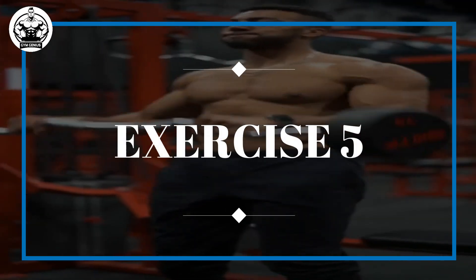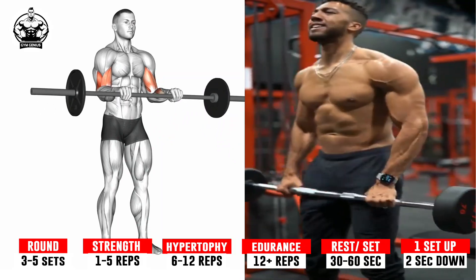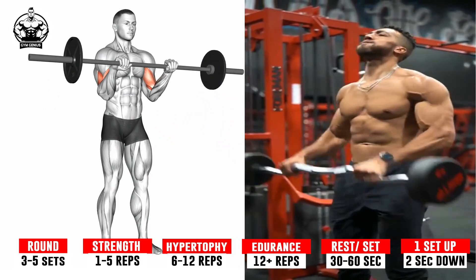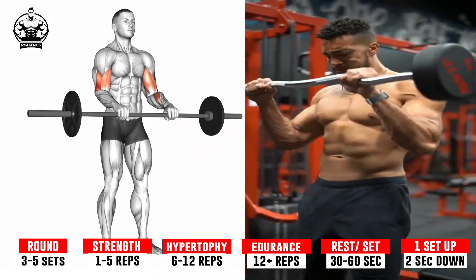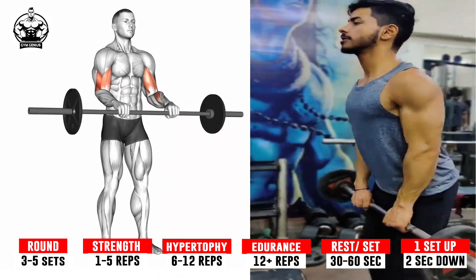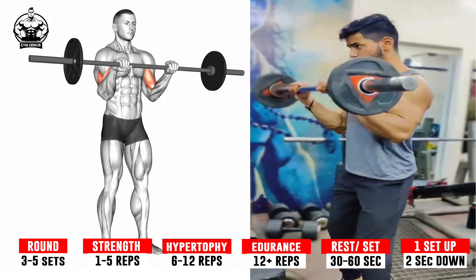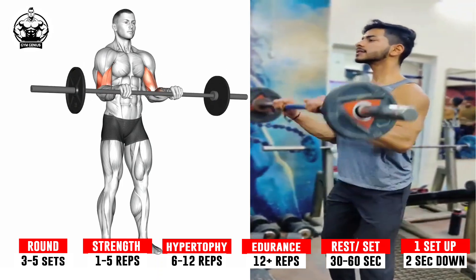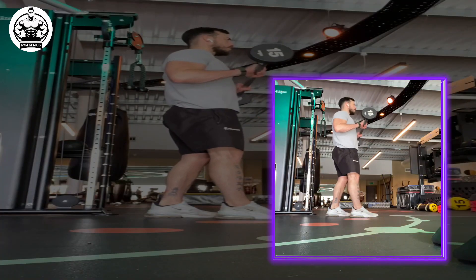Exercise 5: Barbell Reverse Curl. Grip the barbell with hands about shoulder width apart and palms down. Hold the bar down by your thighs with arms extended and elbows tucked close to your sides. Take a comfortable stance and look forward. Curl the weight up and squeeze, keeping your wrists straight. Do not rest at the top. Lower the weight back down, but don't fully extend your arms.